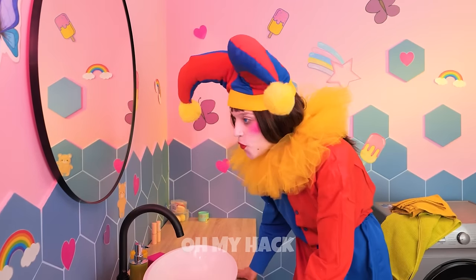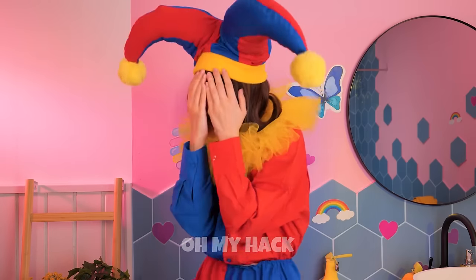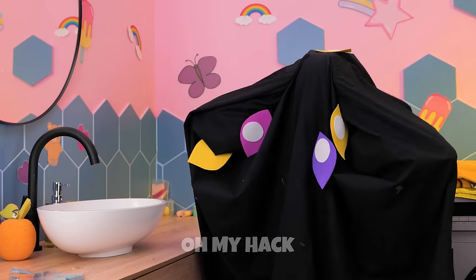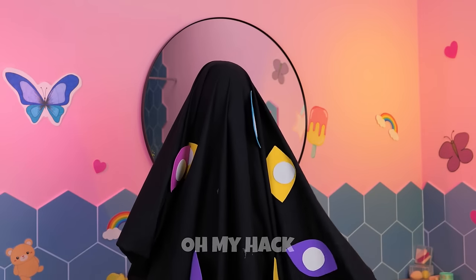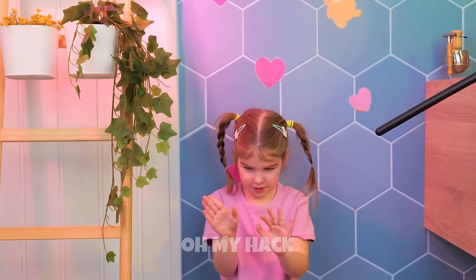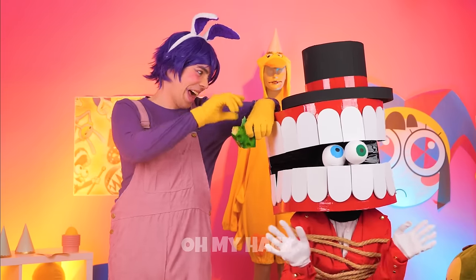This place looks like a bathroom. Pomni just saw her new reflection. Don't cry Pomni — it'll be alright. Look, even Kinger feels sorry for you, and he's got just the thing to help. Just need to wave the magic wand. Thank you — she's back to herself. And don't worry about Kane — Jax took care of him.